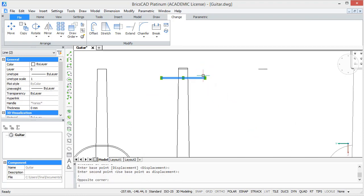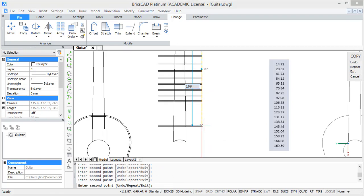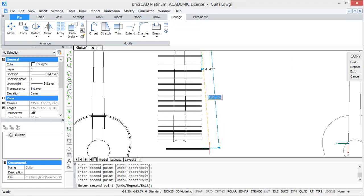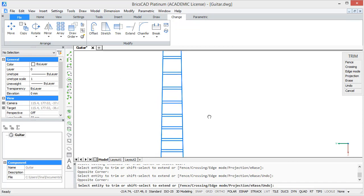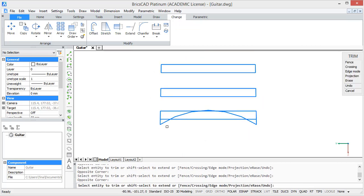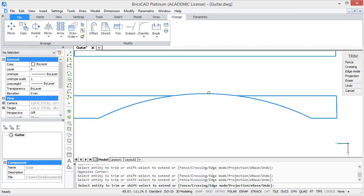To create the other threads, we are going to copy these 2 lines a few times downwards at set distances. To make it a bit easier I will insert a list on screen of all the distances and speed up the process. When all the threads are there, we are going to trim the overhanging parts, and after this also the lines between each thread. For the lowest thread the trimming will be a bit different, so make sure you do this right. You need to end up with 2 separate parts of the lowest threads.